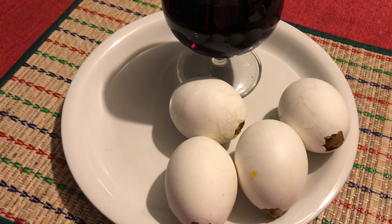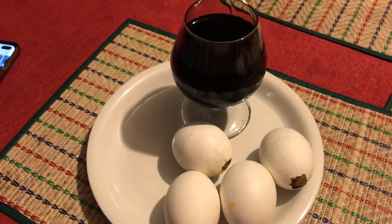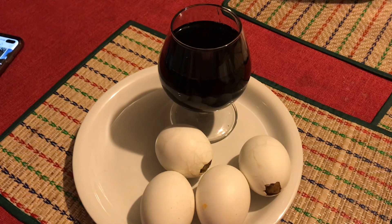And you bake them for two hours, probably an hour and a half. And they come out like that. And I'm drinking with Y today. Happy Friday, drink with the Y.